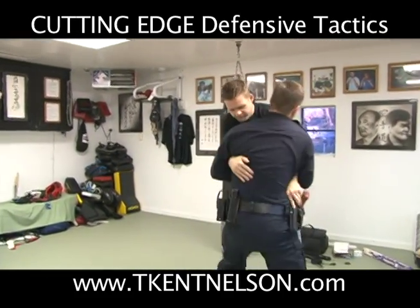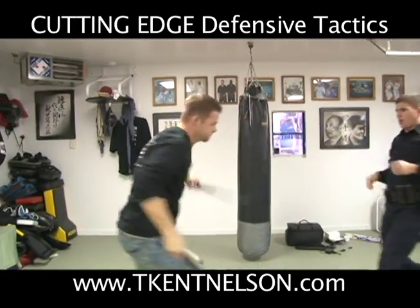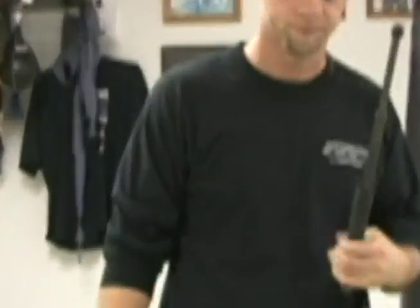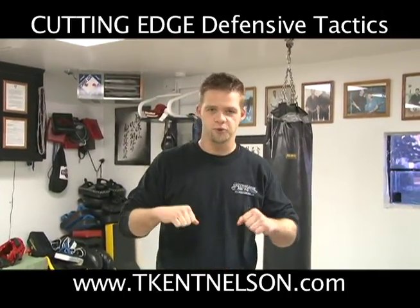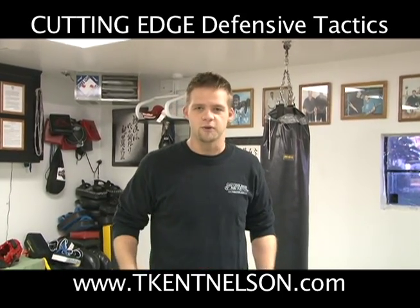Sir, stop resisting. [Demonstration of wrong technique — arms wrapped] As you can see, now I have a little bit more of an upper hand than I did before. Now we're going to go back to the way it should be done, which is you do not wrap the arms. This is why we call it hand fighting — we want control of the hands. Not only so we can't get struck, but also so that they can't get to our tools.